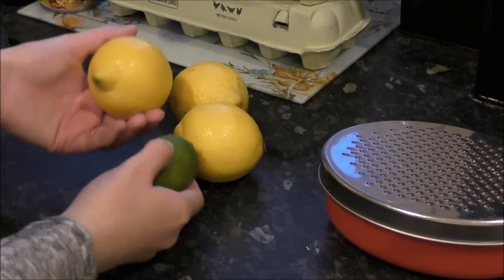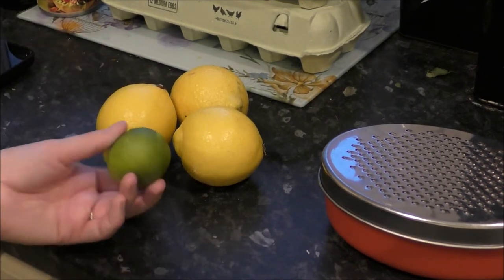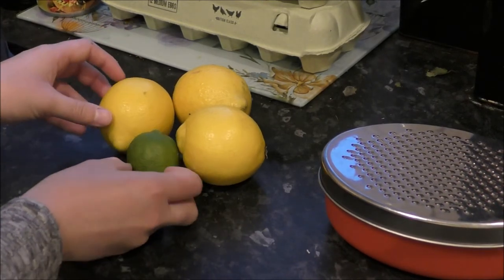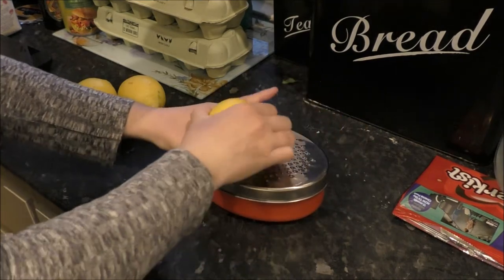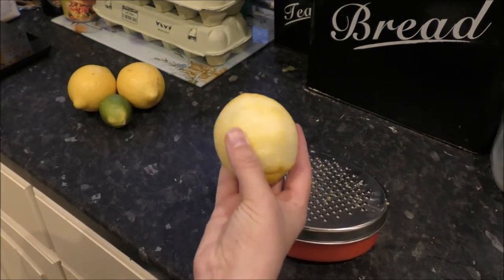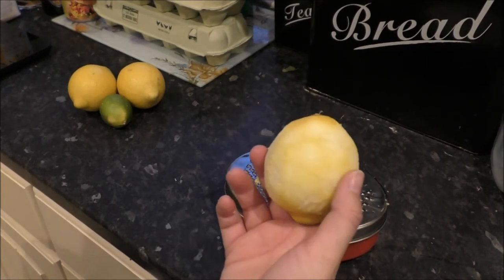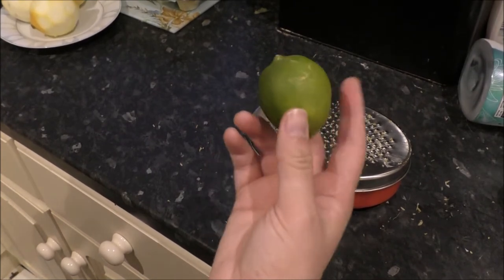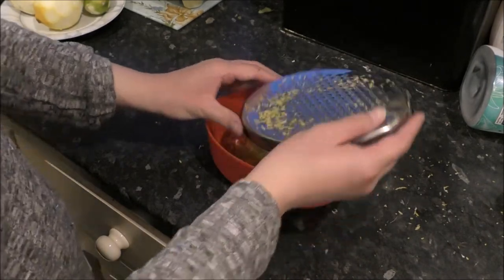The first thing we need to do is zest these lemons and this lime. I've never used a lime before and I had no idea they were so tiny — I kind of assumed they'd be the same size as a lemon, but they're minuscule. I've already washed these, so I'm going to run the lemon across the grater repeatedly. I'll cut to when it's all done — that is quite the arm workout! Look how white they look once they've been zested. Just the lime to go now, and my arm is so exhausted. Despite being smaller, the lime was even harder to zest.